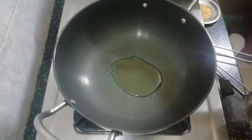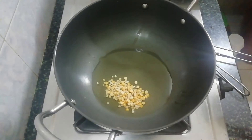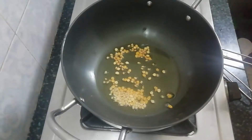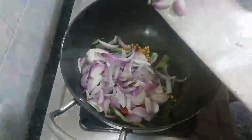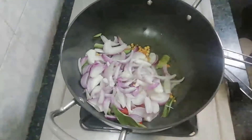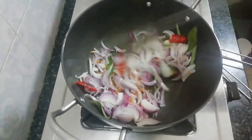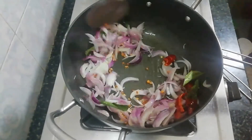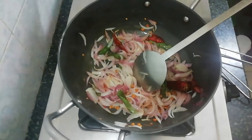Add 3 tablespoons of oil. Add 2 tablespoons of golden brown onions. Add 2 perea vangayah. Let's add 2 thakali.